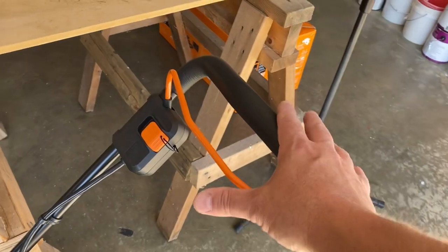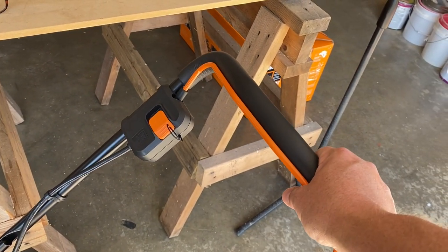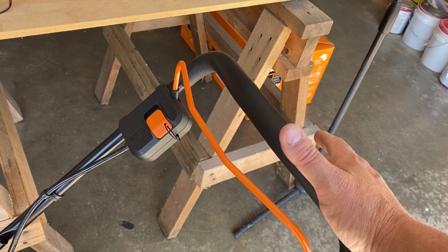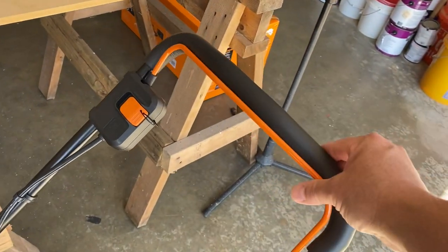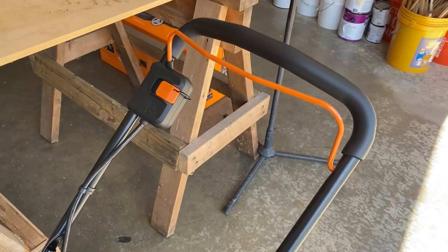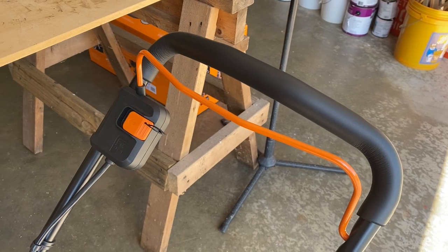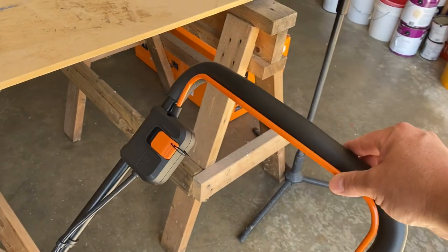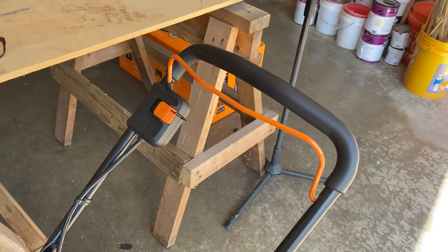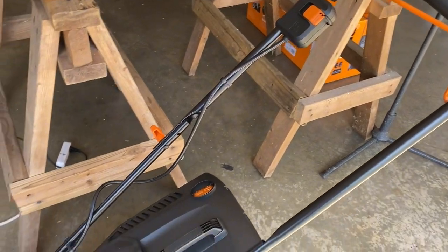To cut grass with the WORX mower you have to have the safety handle engaged completely. If you're not holding it back, the mower will not run — it'll turn off immediately. That is a fantastic feature, and surprisingly that was not something I noticed on some of the competitive models. Very common sense; I'm glad to see it, especially since my kids might be using this.